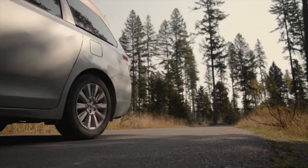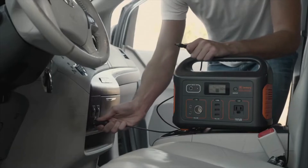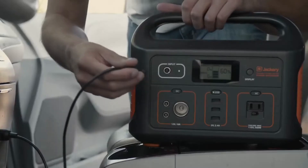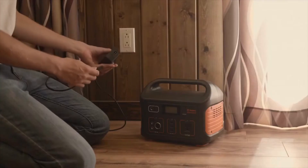If you are on the road, the Explorer 500 comes with a car charging port as well. Simply plug the car charger into your vehicle's car port and connect the opposite end into the 500. Once you see the blue light, you are good to go on your journey.